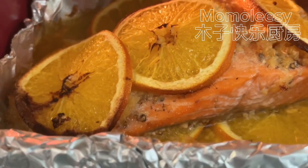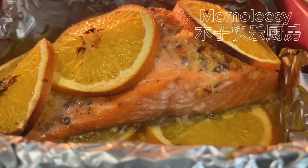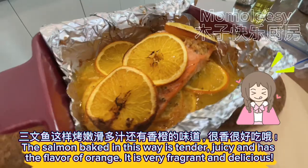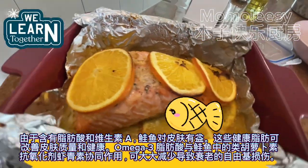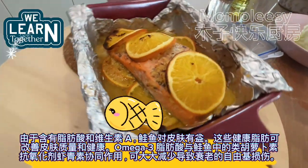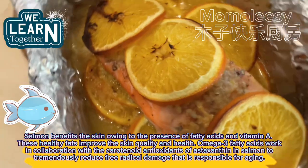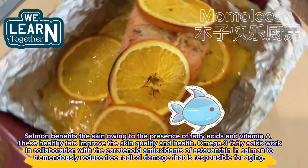Salmon is cooked — looks good, right? The salmon baked this way is tender, juicy, and has the flavor of orange. It is very fragrant and delicious. Salmon benefits the skin owing to the presence of fatty acids and vitamin A. These healthy fats improve skin quality and health. Omega-3 fatty acids work in collaboration with the carotenoid antioxidants of astaxanthin in salmon to tremendously reduce free radical damage that is responsible for aging.